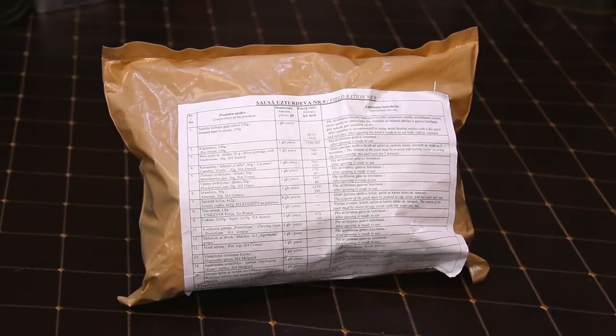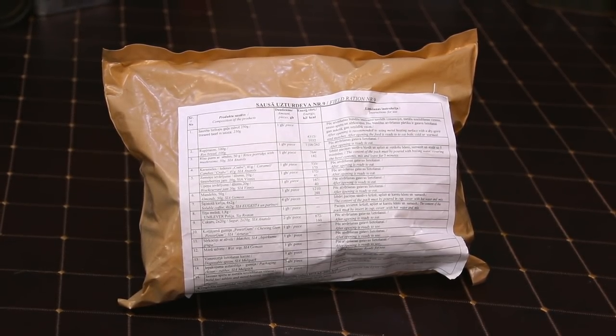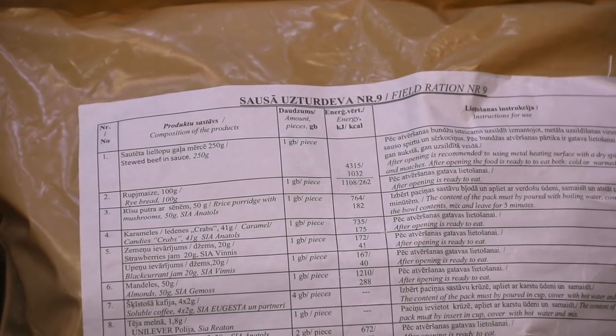Alright guys, so today me and Mandy are here. We have a very special ration — this is from Latvia. We've done these before, a while back, one or two of them, and we found a smoking deal on this baby, so we thought, why not do another one? Smoking deal, two for one.